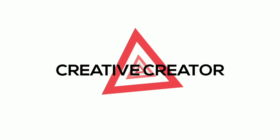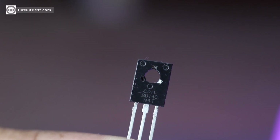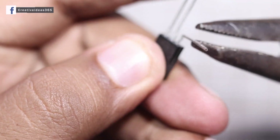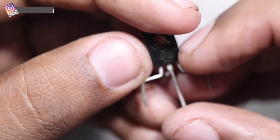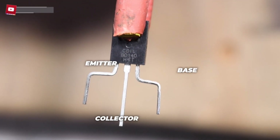In this video I am going to make an LED dimmer circuit with any PNP transistor. I am using BD140 for controlling the LED brightness.